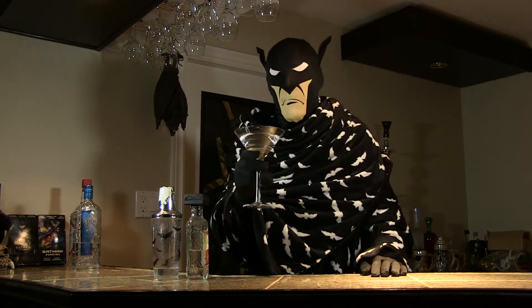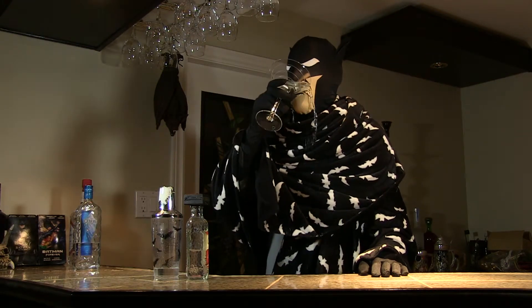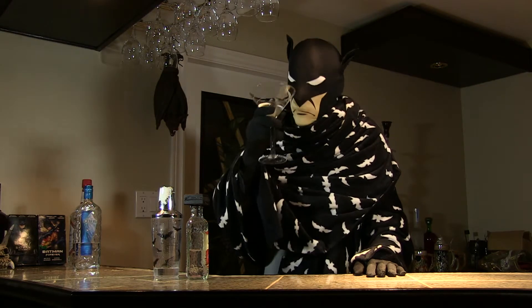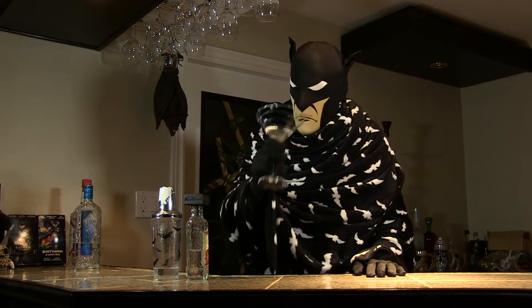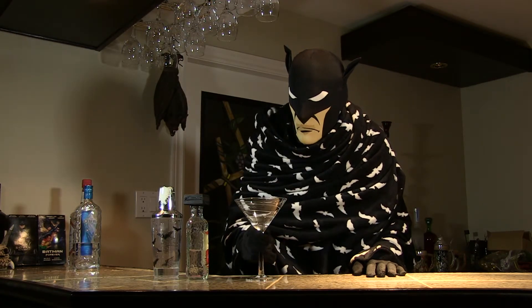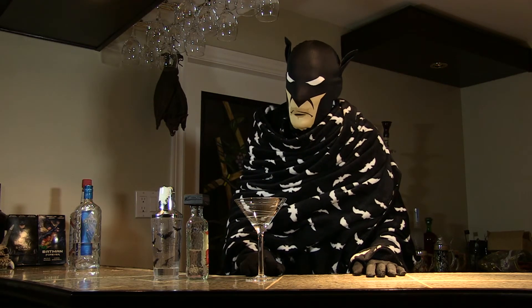Now you know how to make a bat-tini, for those really rough nights. Oh, that's good stuff. Oh yeah.